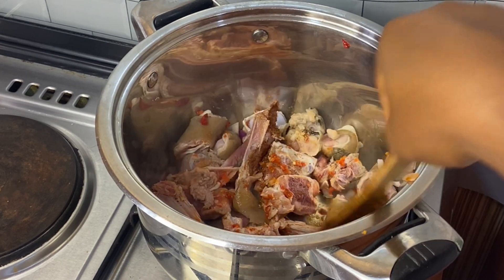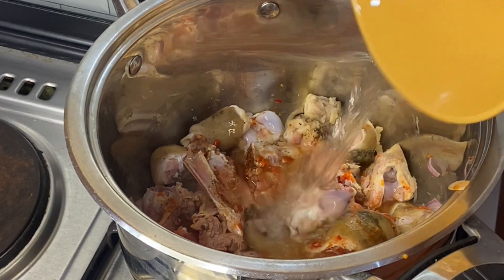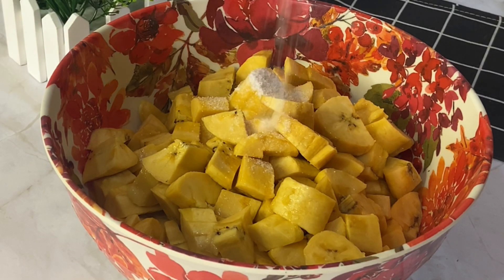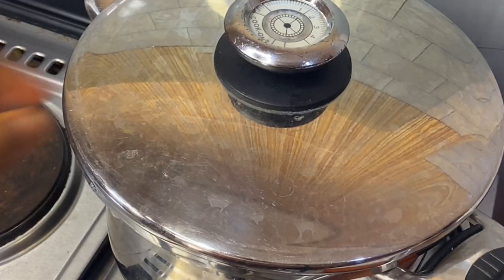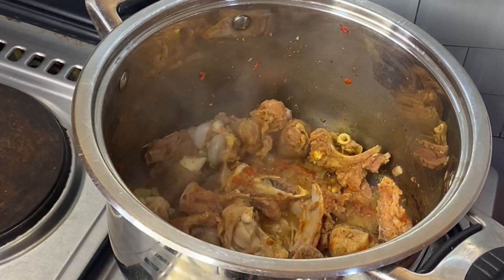After I finish stirring it, I allow it to cook. Meanwhile, this is my ripe plantain — I just peeled it. I'm adding salt and mixing it up properly, then I'll set it aside to go check the goat's meat. Now the goat meat has cooked properly and it's time to fry my plantain.